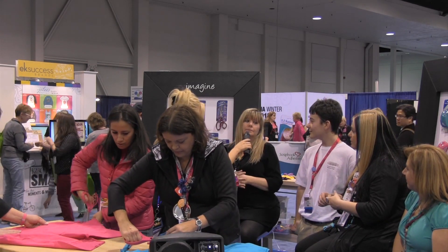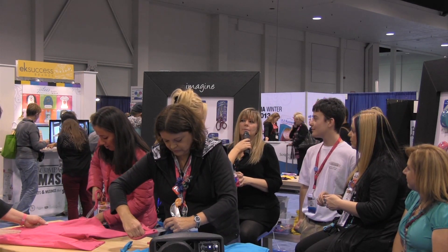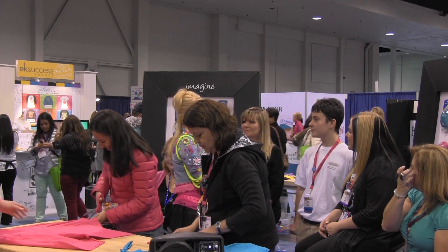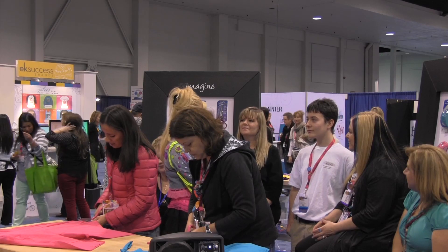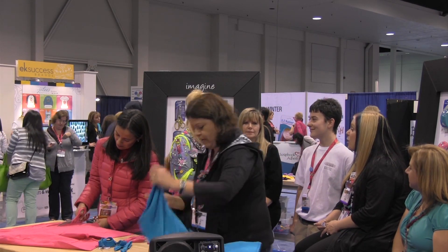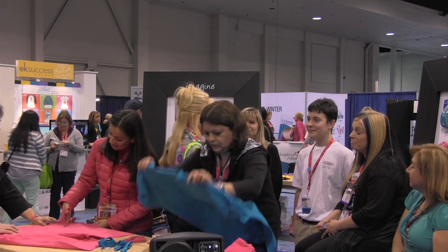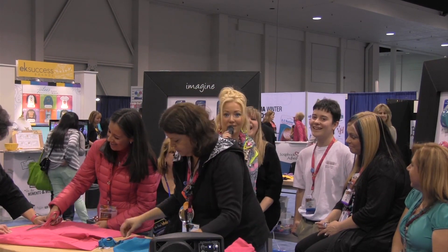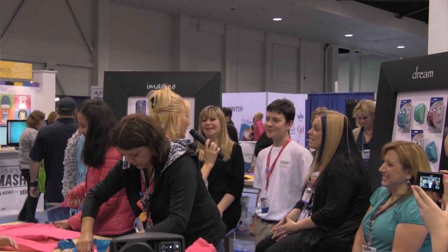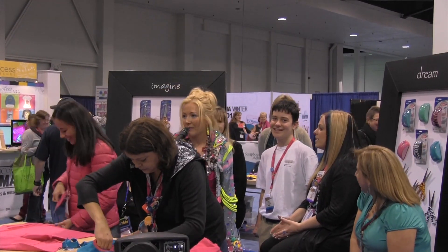Go to UnityStampSeal.com to check them out. They're under Ann Butler. Check out Ann Butler's stamp line and you can just craft your way to heaven. It's actually really awesome.